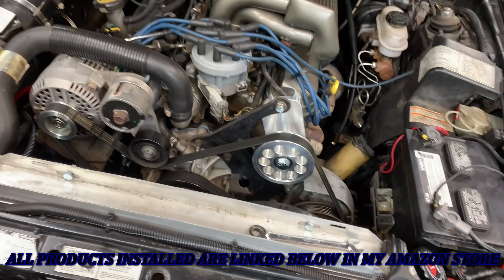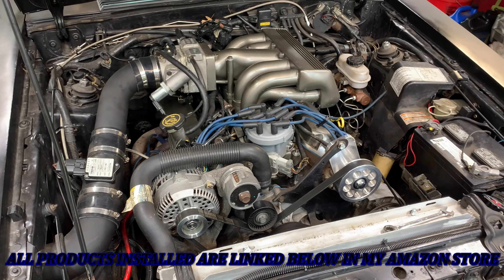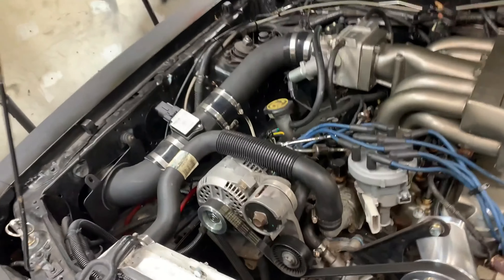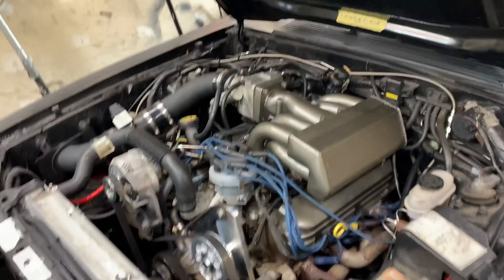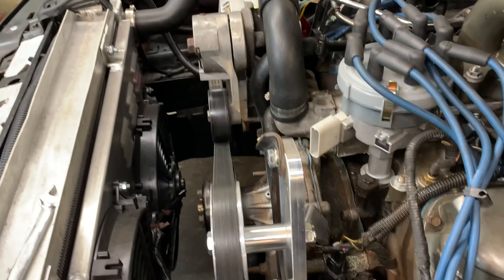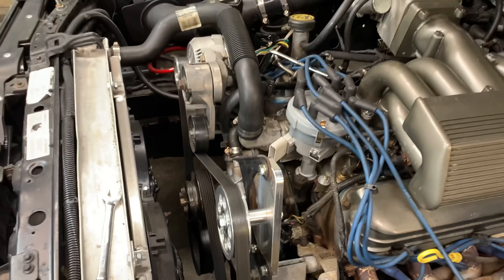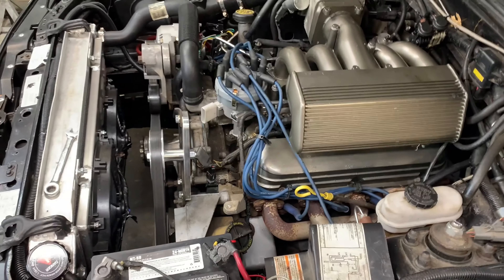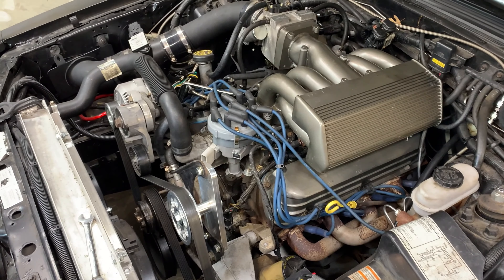Maybe next year we'll hook up the AC. Anyway, that's the end of this video. Actually, I want to make one quick thing — I'm about to change my TFI module. The car's breaking up at higher RPMs and losing power up there. But just to show you something — look at all the room now to get to the bolt for the distributor. It paid off just because of that. I don't have to squish my hands in there anymore. I'm definitely giving this two thumbs up. I'd rather have AC, don't get me wrong, but at least now it makes life a lot easier.